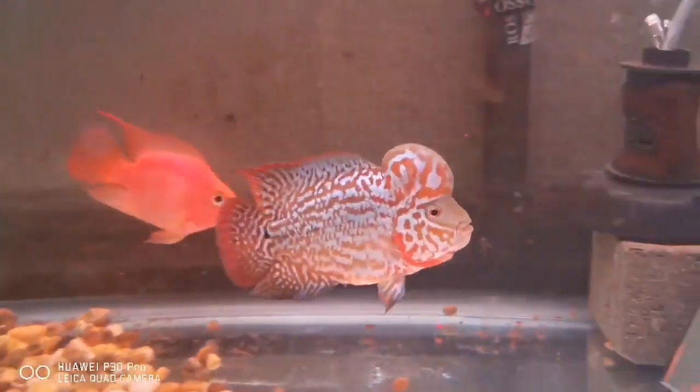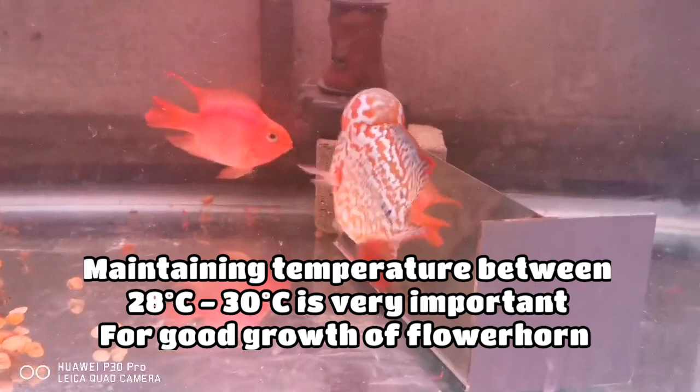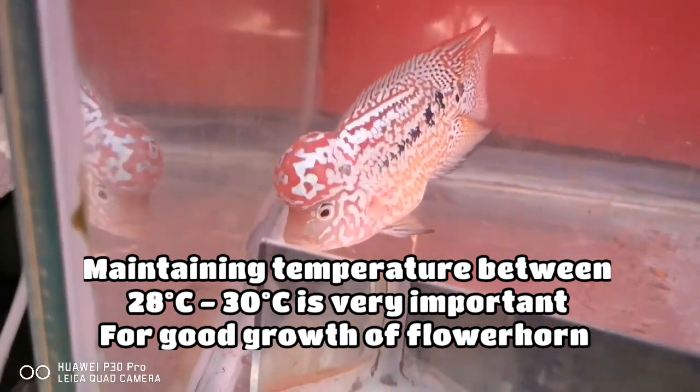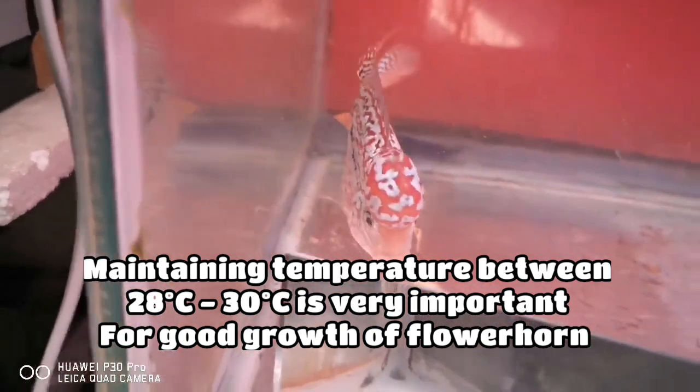Maintaining an ideal temperature in your tank is very important for keeping your flower horn, as it helps your flower horn gain its full potential. The best temperature for flower horn is between 28 to 31 degrees Celsius.